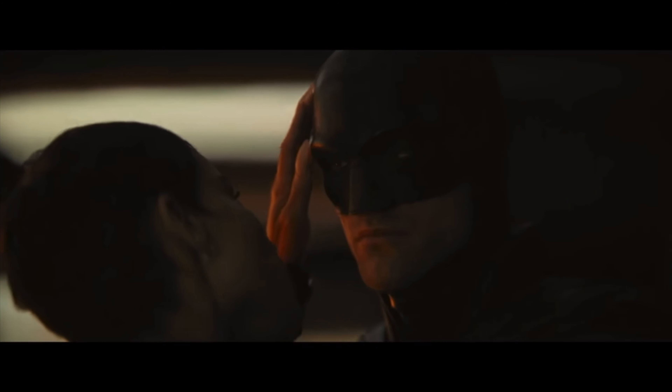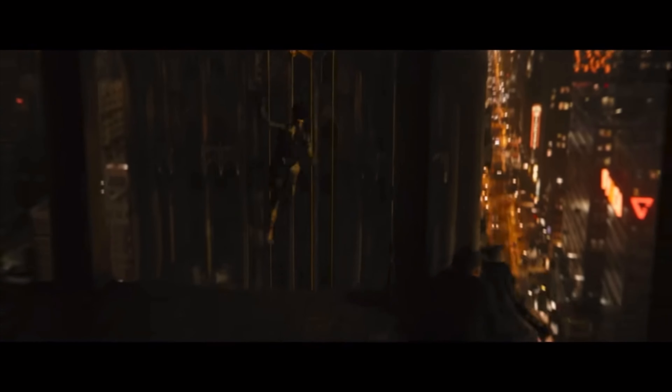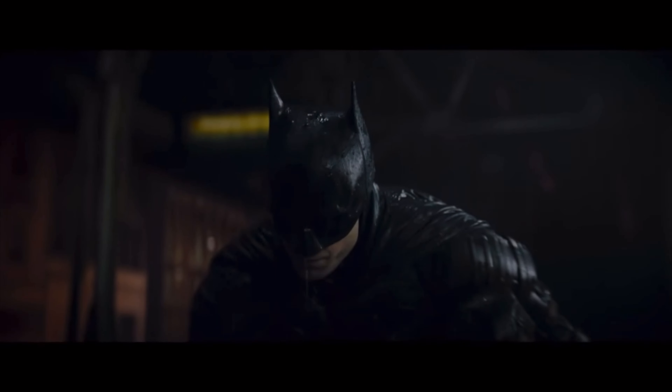Different — who are you under there? I'm vengeance.